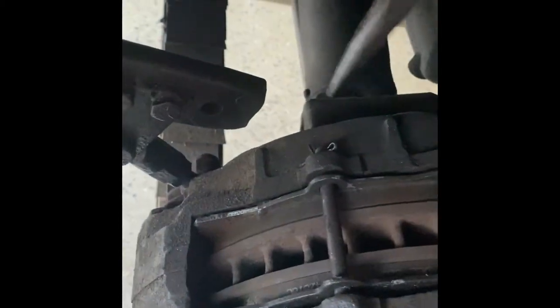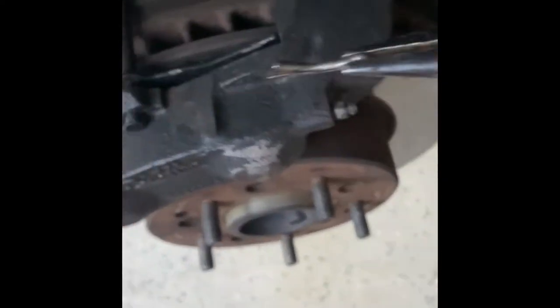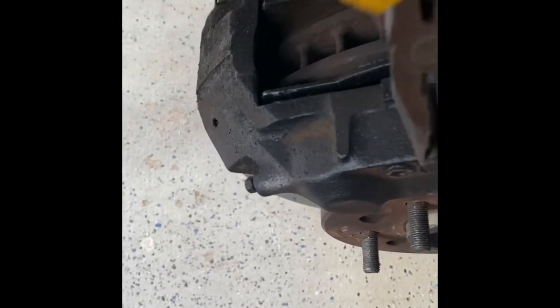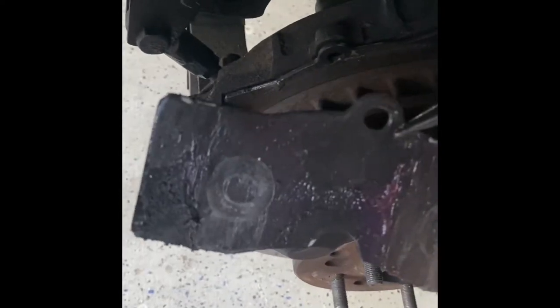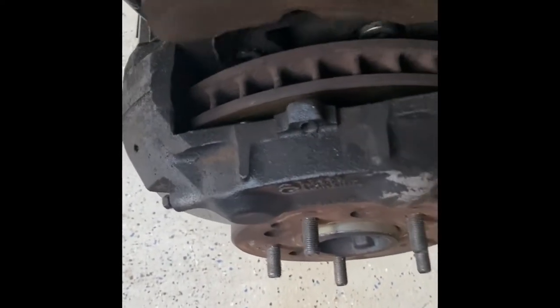We want to get these pads out of here to start prepping things. There's a cotter key right here — we're going to take this needle nose and simply squeeze that cotter key. Got the cotter key out. Now we're going to remove this pin, then remove the brake pads. You can see I've got the grease on there like I mentioned. These are pretty much brand new pads, but look at that — organic contamination — and that's probably what's making noise.